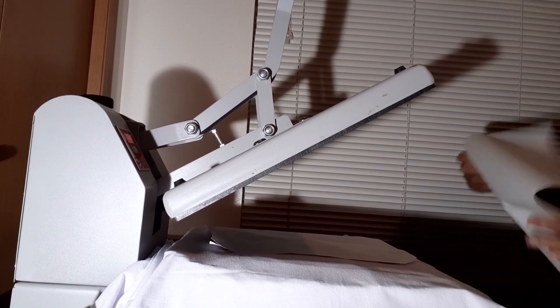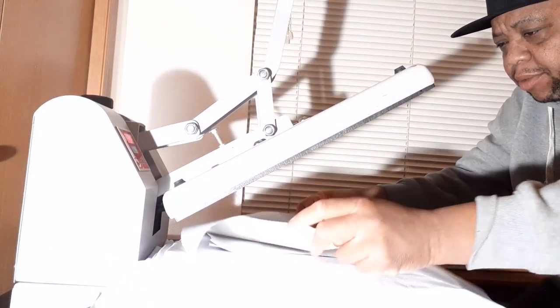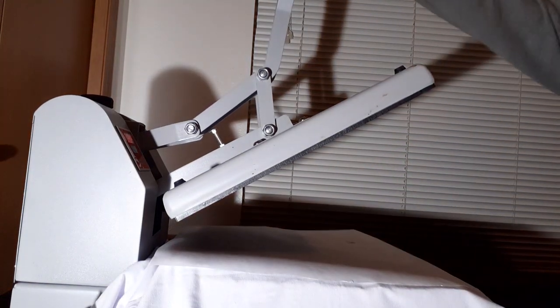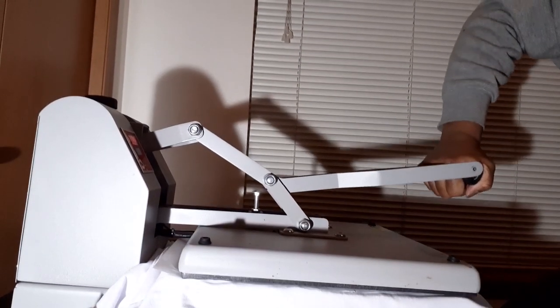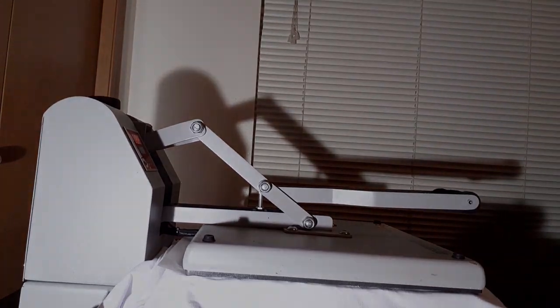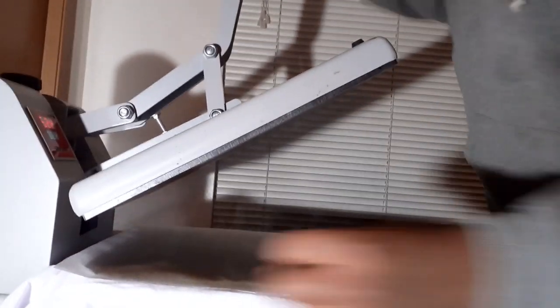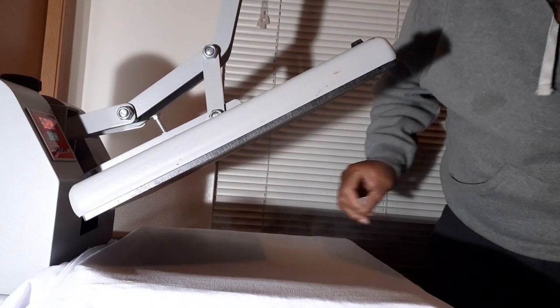I'm going to put this grippy paper over the top of it. 60 seconds later — let's see what we got.